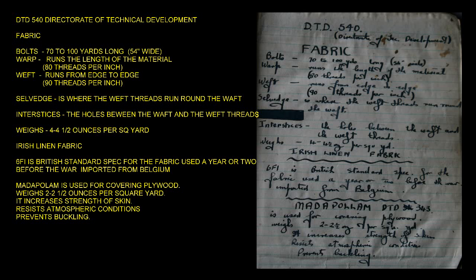The fabric weighs 4 to 4.5 ounces per square yard. Irish Linen Fabric 6FI is the British standard specification used a year or two before the war, imported from Belgium. Madapolin DTD 343 is used for covering plywood, weighs 2 to 2.5 ounces per square yard, increases the strength of the skin, resists atmospheric conditions, and prevents buckling.